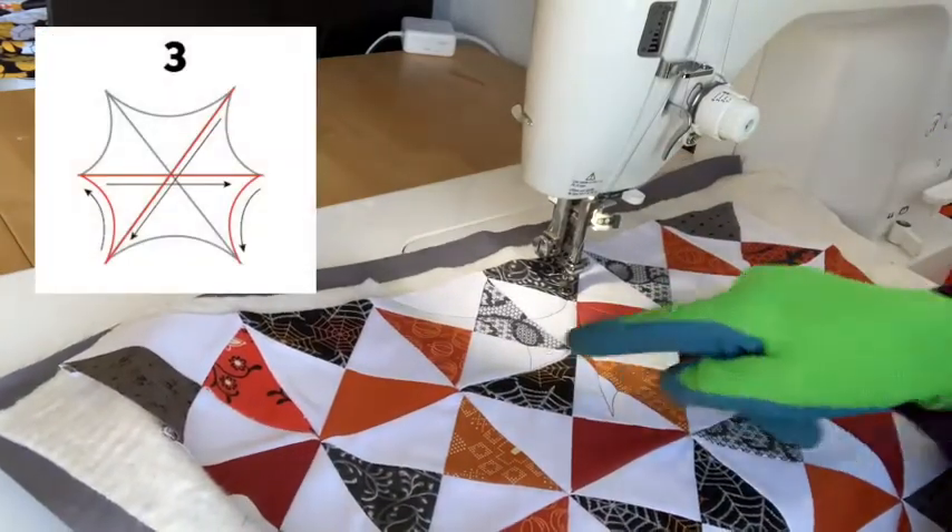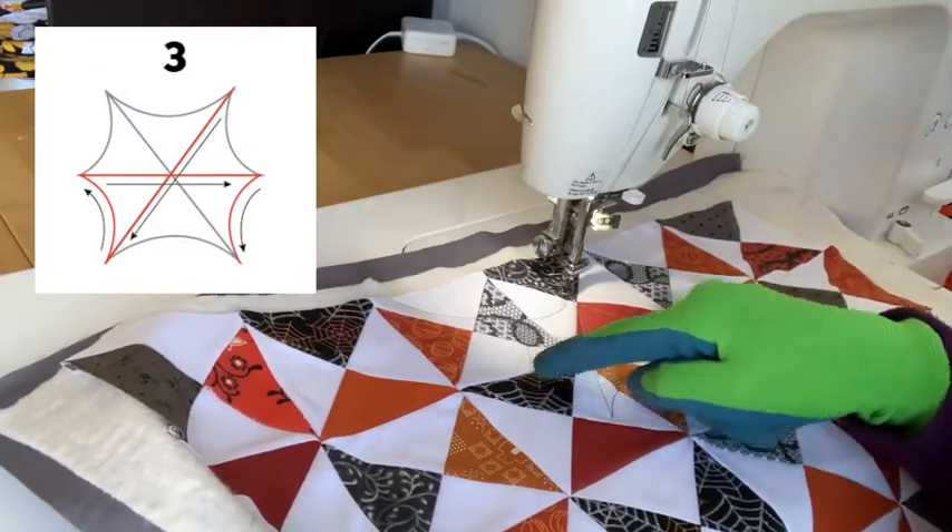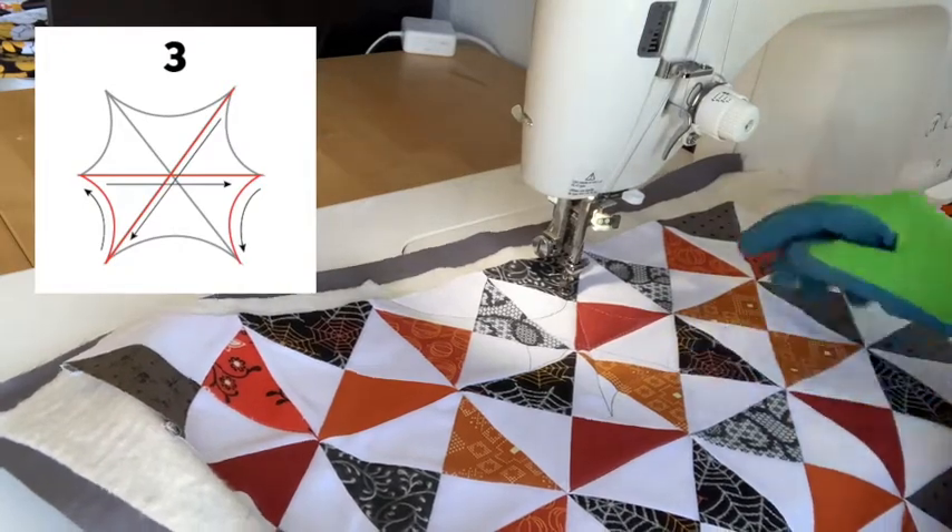So now I have four sections. I'm going to come back down diagonally, up to complete my fifth section, across and back down to complete my sixth section.